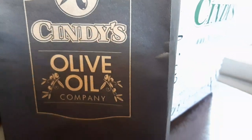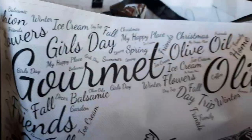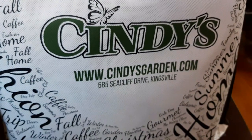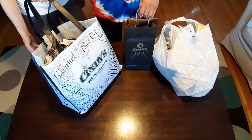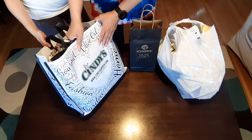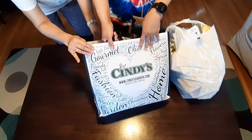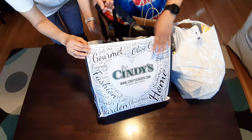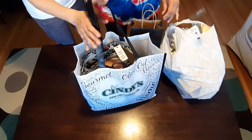Check out our exciting shopping haul from Cindy's Home and Garden in Seacliffe, Kingsville, Ontario. Hi everyone, I want to show you our swag and our haul from Cindy's. It's a store in Kingsville, Ontario on Seacliffe Drive. So if you're interested in going there, that's where it's located.